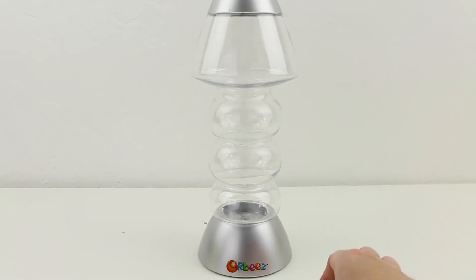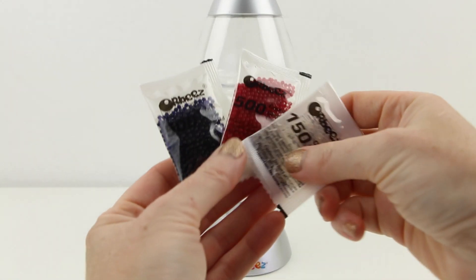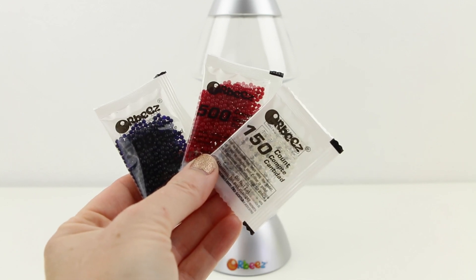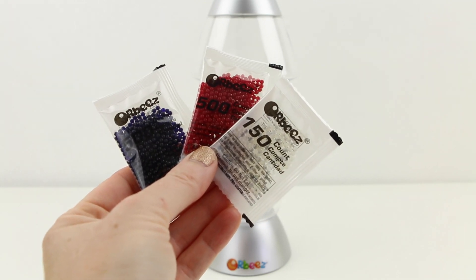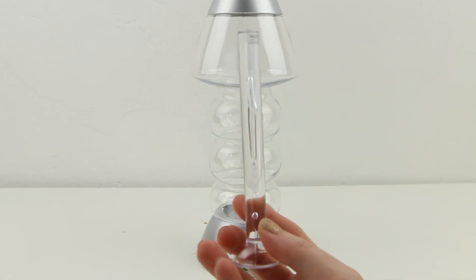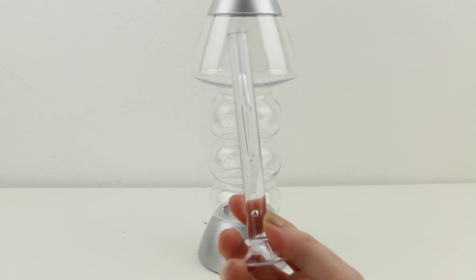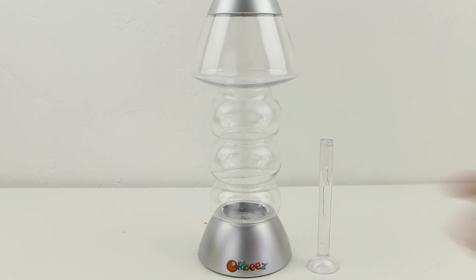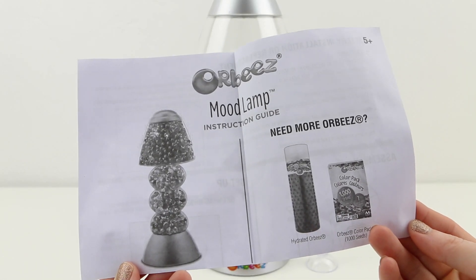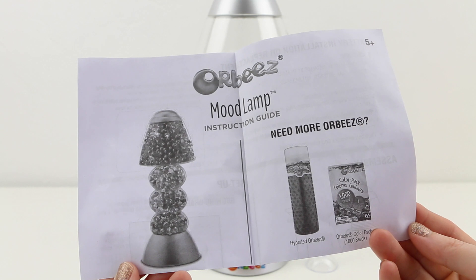The instructions say to use a packet of purple, pink, and clear to fill the lamp, which means that with what they've given us we can fill the lamp twice. We're also given this clear plastic thingamabobber which goes in the middle of the lamp, and of course we have the handy dandy instructions to see how we're going to make our mood lamp.